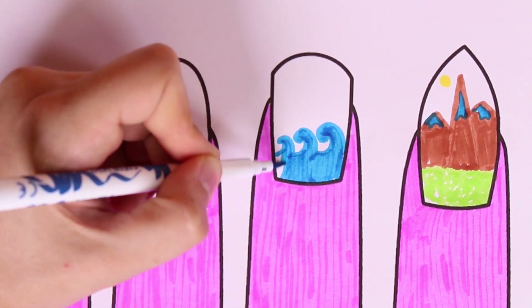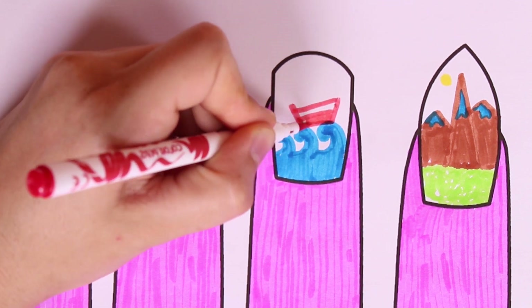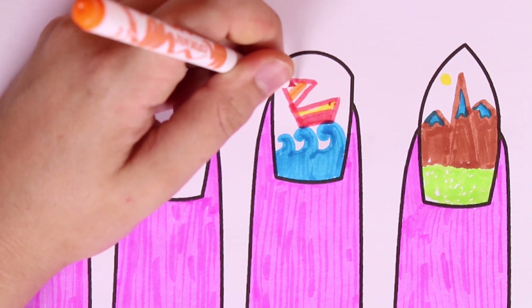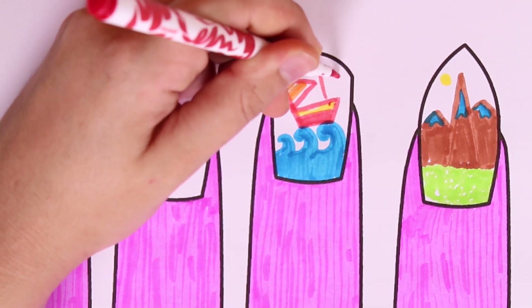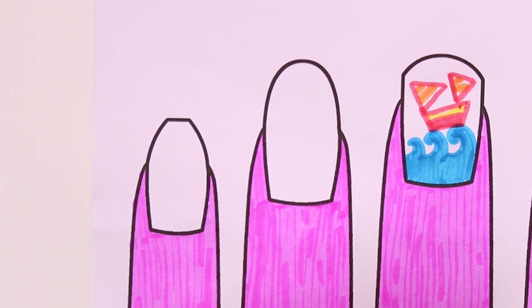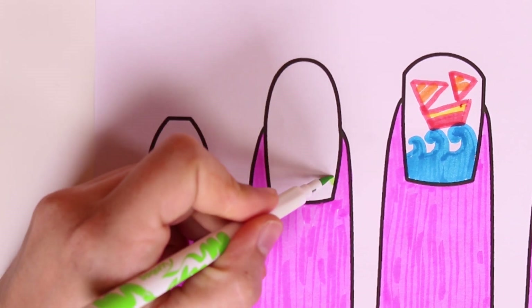Next we'll draw a ship with sails in the colors red and orange. Look how pretty it is guys! Now we'll draw inside the fingernail of the ring finger. Do you know what we'll draw? First a hill, and next a brown trunk.